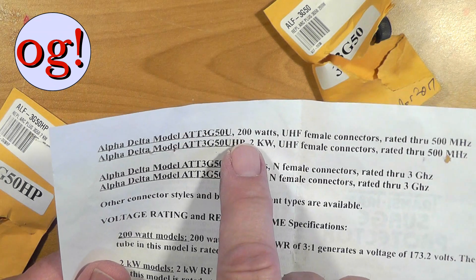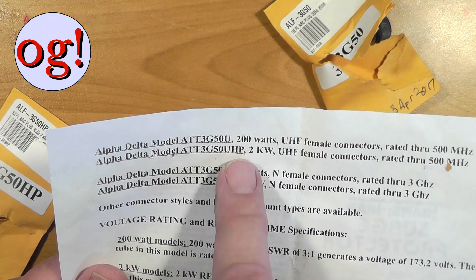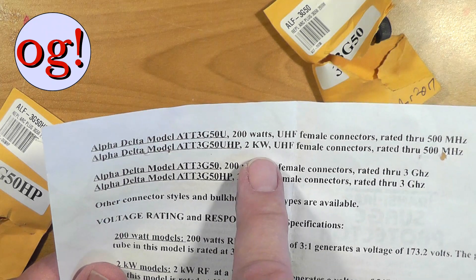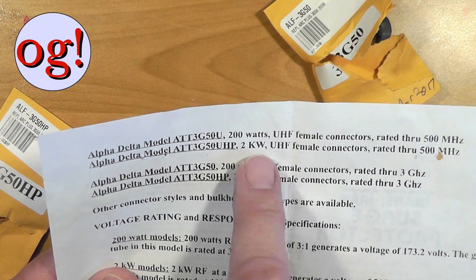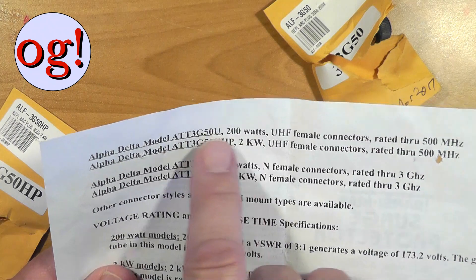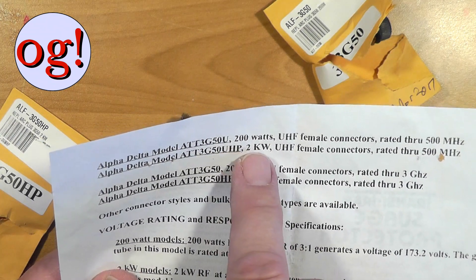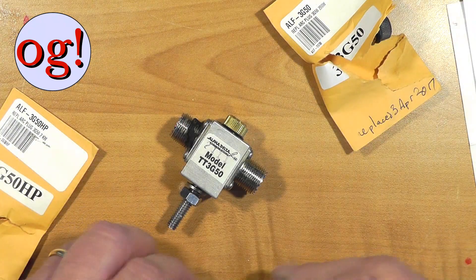The 200-watt one works well with a 100-watt transceiver, but if you're going to have an amplifier you want the 2-kilowatt one. The reason is because the voltage in an amplified signal will be enough that the gas tube inside will actually arc over and conduct, so that's why you want the higher-rated model.